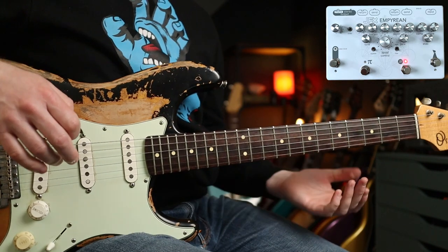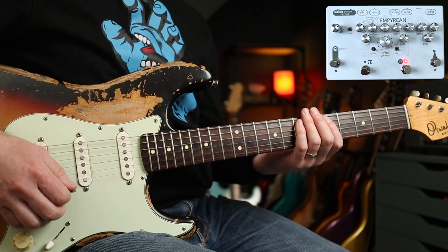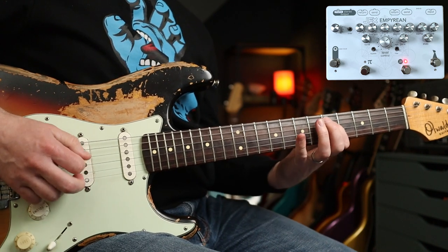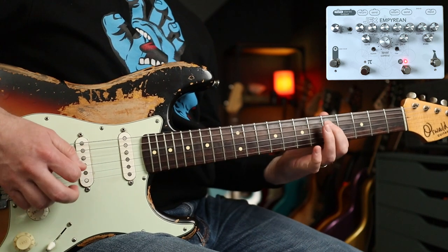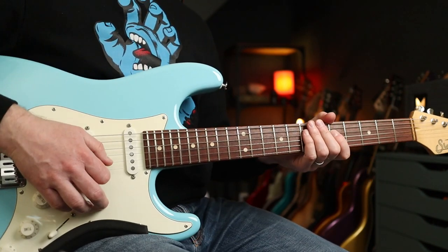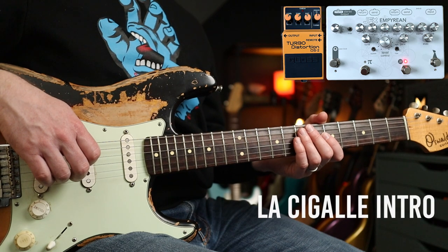We haven't touched the Fuzzrite yet, so we'll have a quick look at that. That is basically the pedal that will give you the Iron Butterfly In-A-Gadda-Da-Vida tone. So there are other uses beyond Mr. Frusciante. With the Fuzzrite into the DS2, I will play you out with some noodlings from that intro. See you soon.